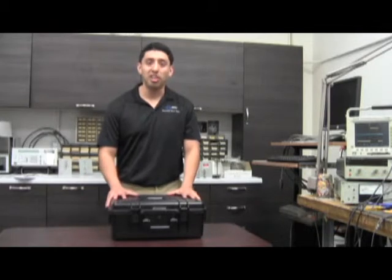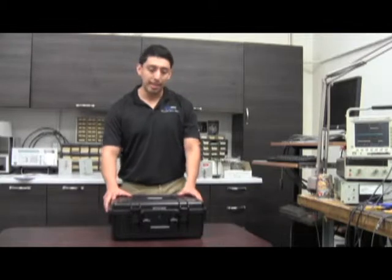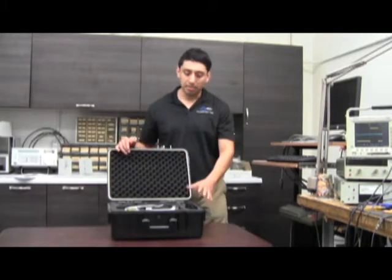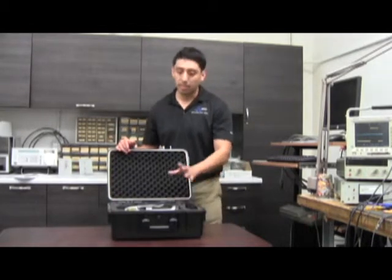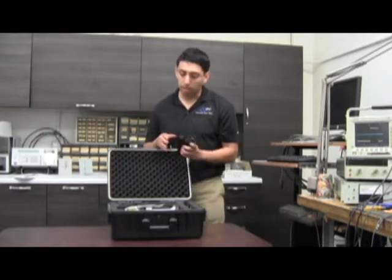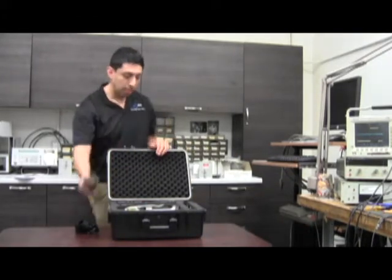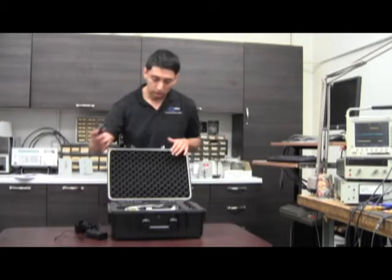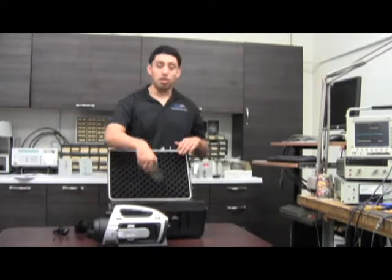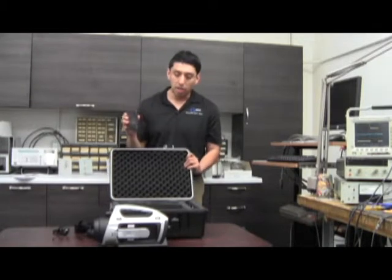If you end up acquiring a unit or if you demo it, it's going to come in a Pelican case identical to this. So let's open it up. With the unit it comes standard with a PDA, a detector, power supplies, a car charger, and straps. The PDA will already have the application pre-installed, so you're pretty much good to go.